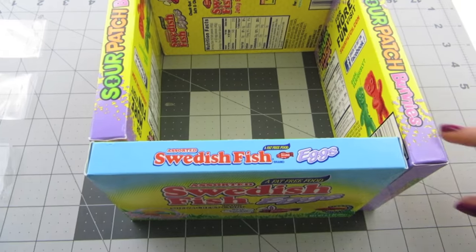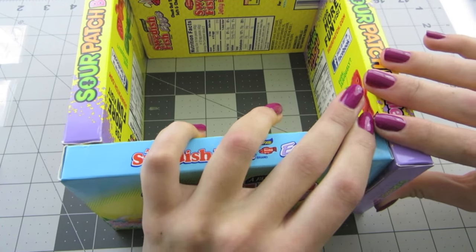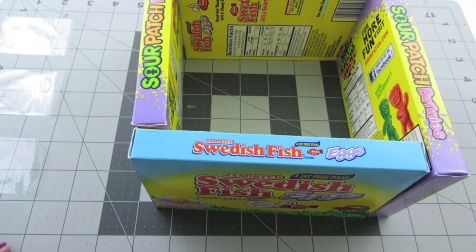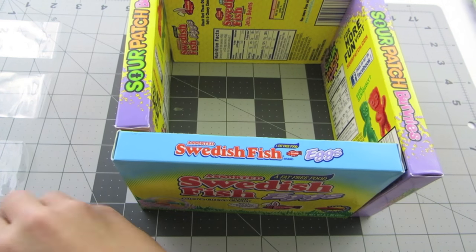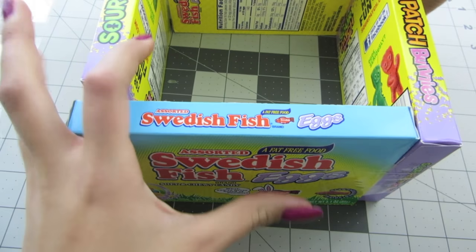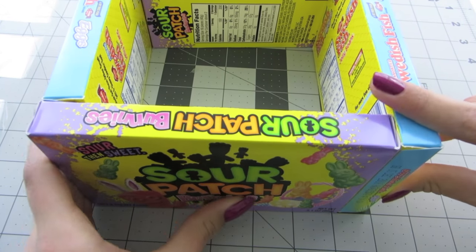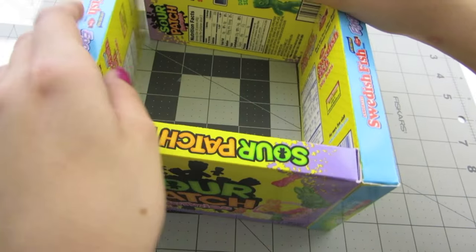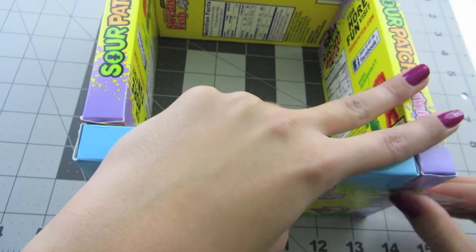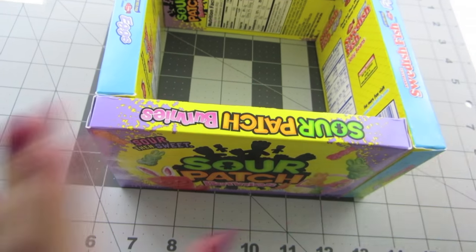For each corner, make sure that it is sitting flat on the surface and push it tight together. Then tape it around the edge to make sure it is secured. Take your first piece of tape and do it for your first corner. Now rotate this all together and do the same thing for this corner — push them together and tape it. Rotate again, put the next piece of tape on, and finally for the last corner, push it together and tape it.